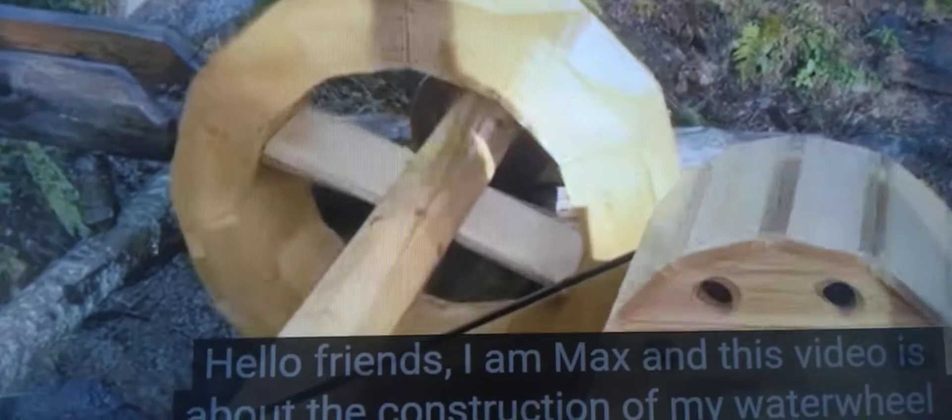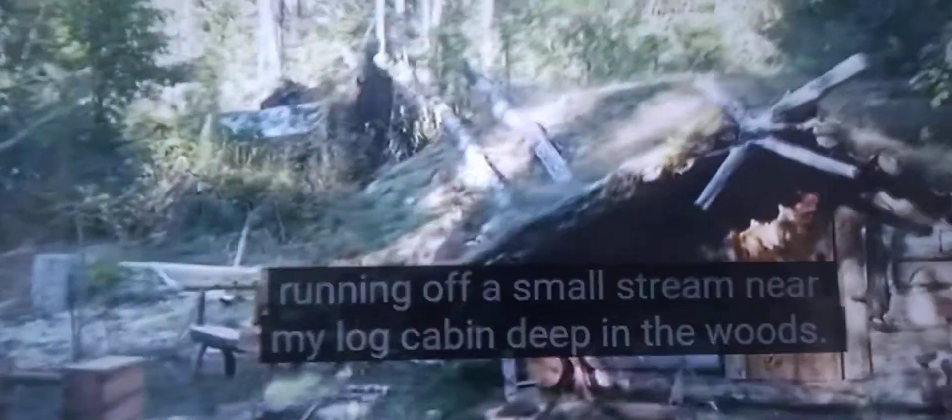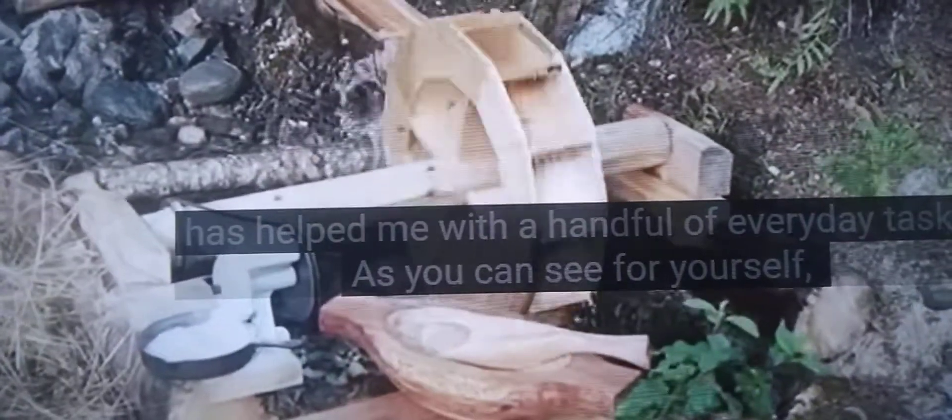Hello friends, I'm Max and this video is about the construction of my water wheel, which I placed on a stream near my local cabin deep in the woods. Over the past two years, harnessing my water wheel's power output has helped me with a handful of everyday tasks. Turn it off now — it's not this water wheel, it's the second one.